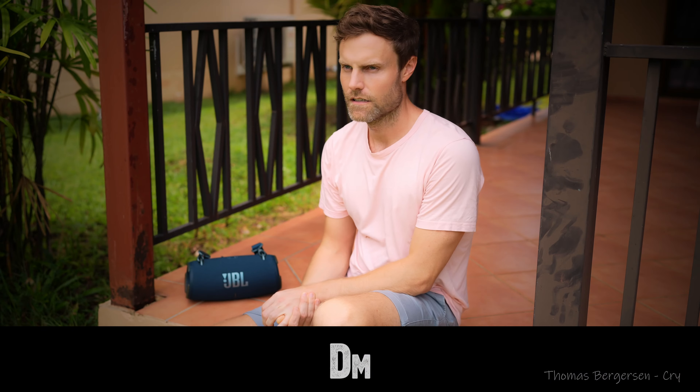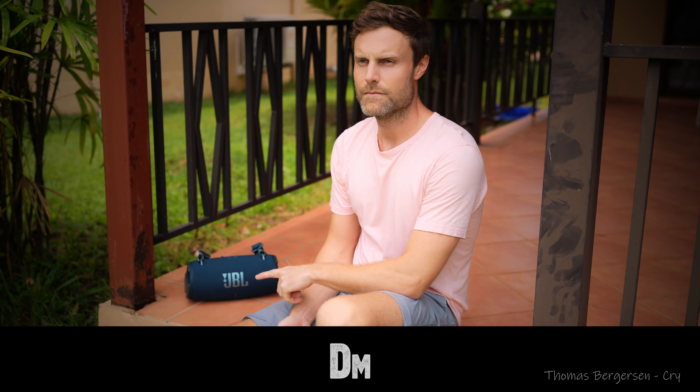You clicked on this video, so I'm sure you want to be able to do this. So what key is the song in? D minor. That's D minor.